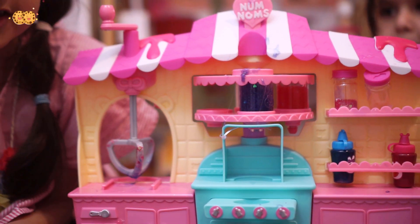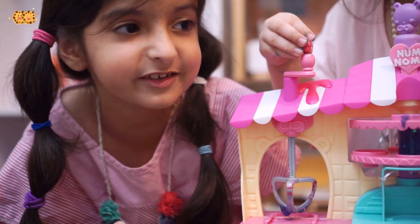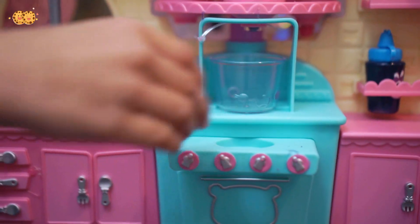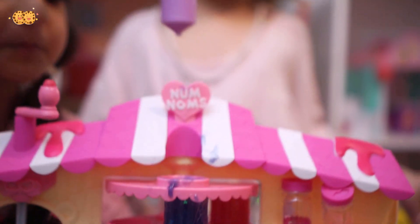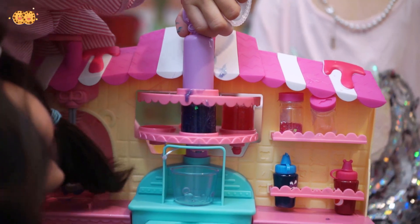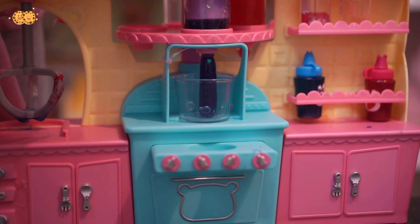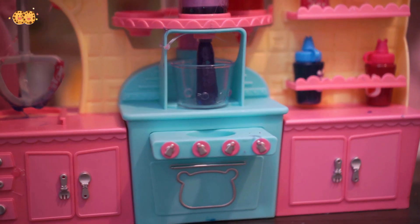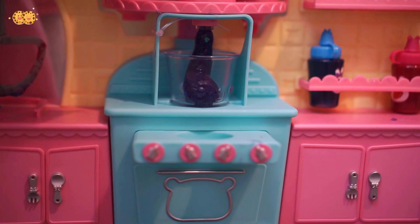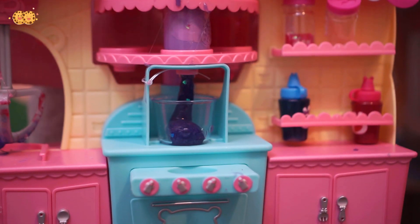So now let's make our silly shakes. We didn't make the purple because it was nasty, so we decided to only do pink and blue. Now let's put our little container right there, and with this thunder thing we're going to push down the slime. It looks like an actual snake coming down. Cool! I feel like that looks like a snake just dripping down.